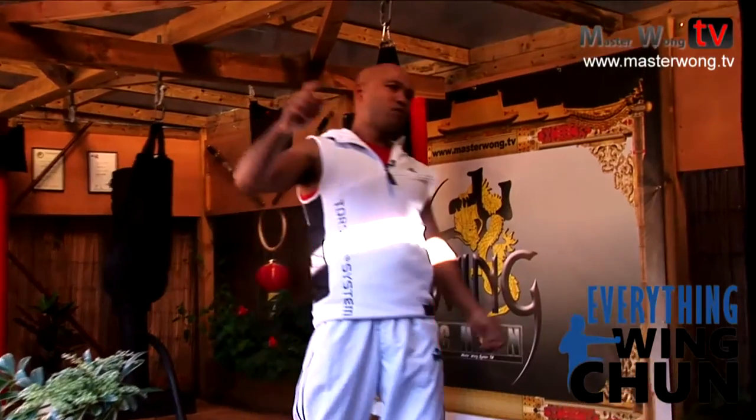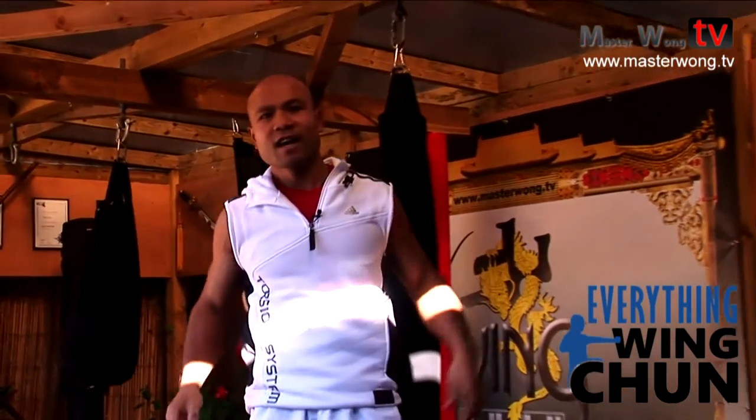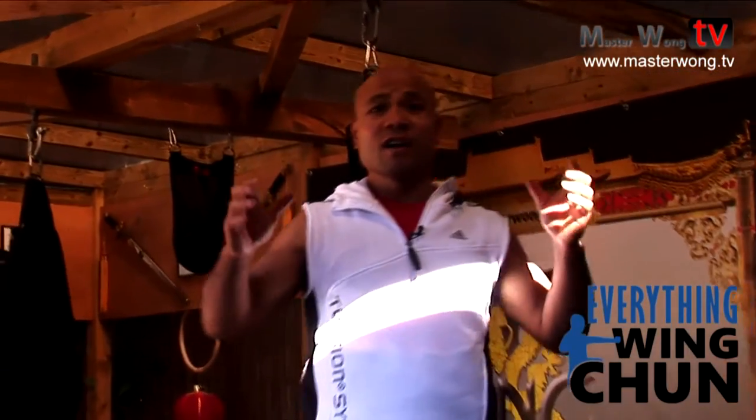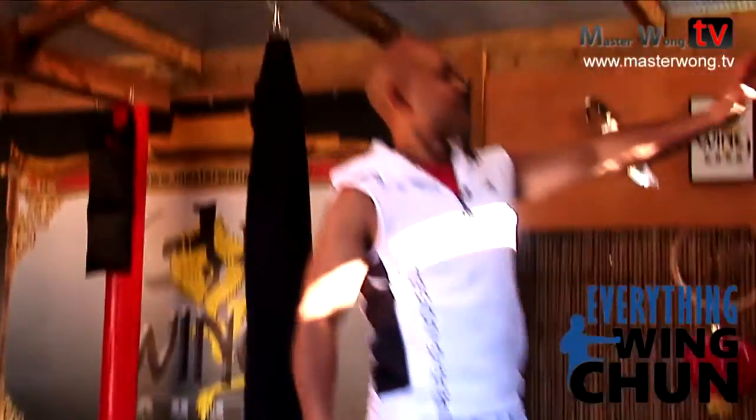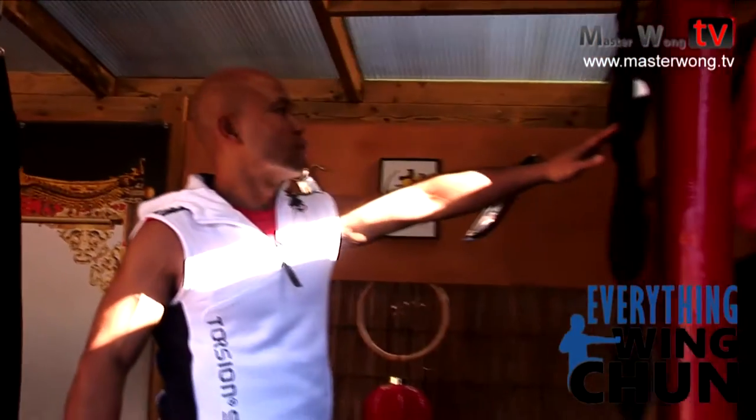Welcome to Master Wong TV. Today I'll talk to you a little bit about everything Wing Chun. Come around here, I'll show you this one first. There are five different sets here for punching.